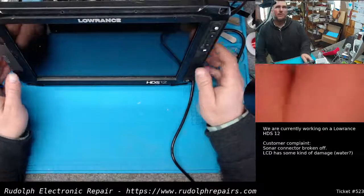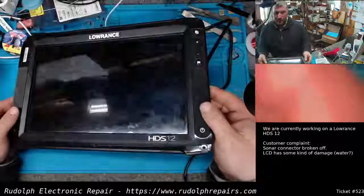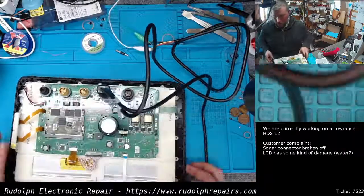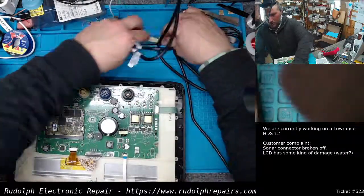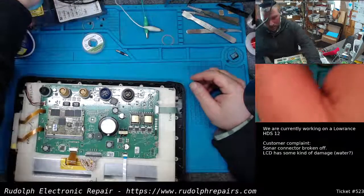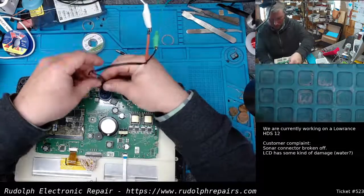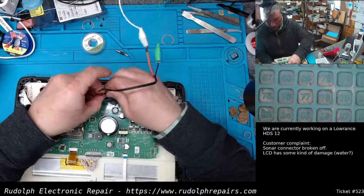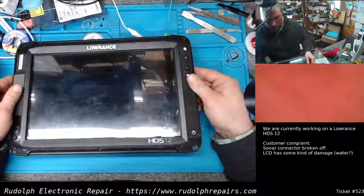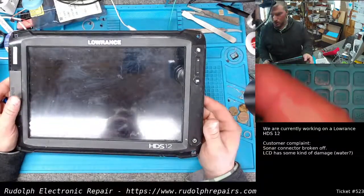One thing we want to do once we do anything with the digitizer, especially separating it from the LCD, it's really important to recalibrate the digitizer. I'll use my test power connector so I can lay this thing flat so it'll show up on the camera a little better. Because we separated this, it's critical to recalibrate the digitizer, so we're gonna go ahead and do that now.